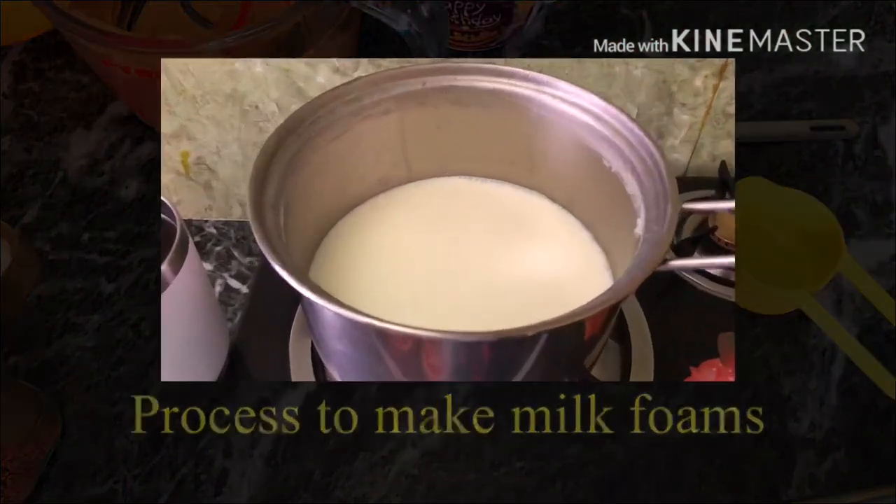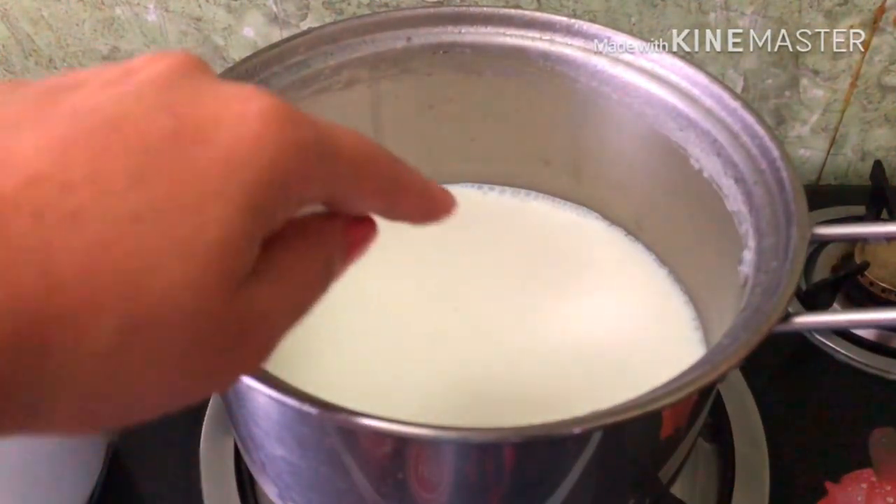In a café, they use a special machine to make milk foam. You can froth the milk at home as well.